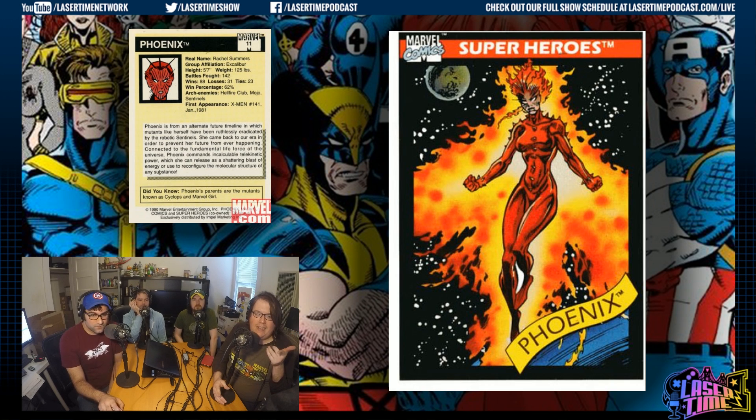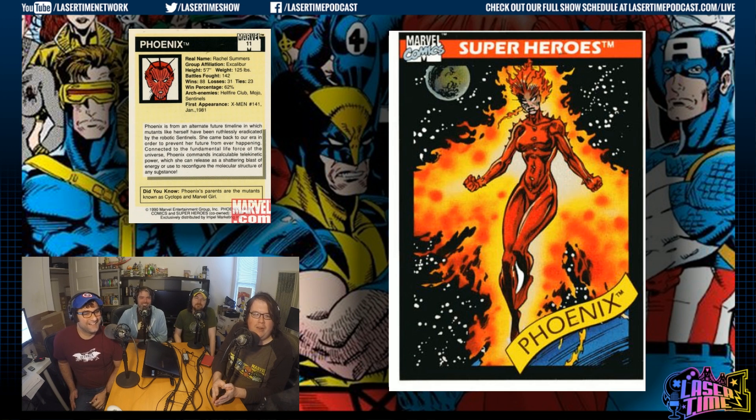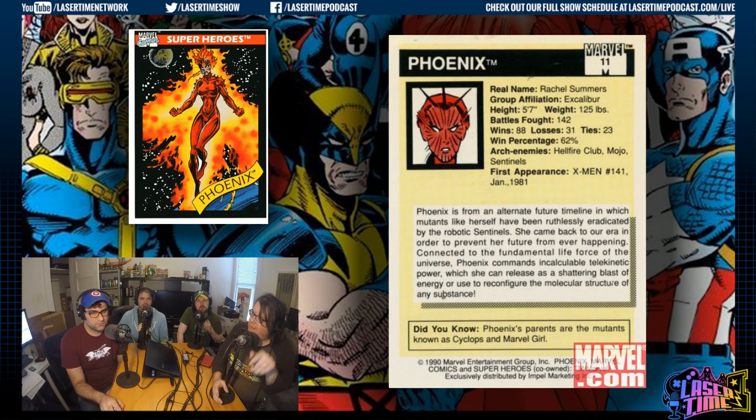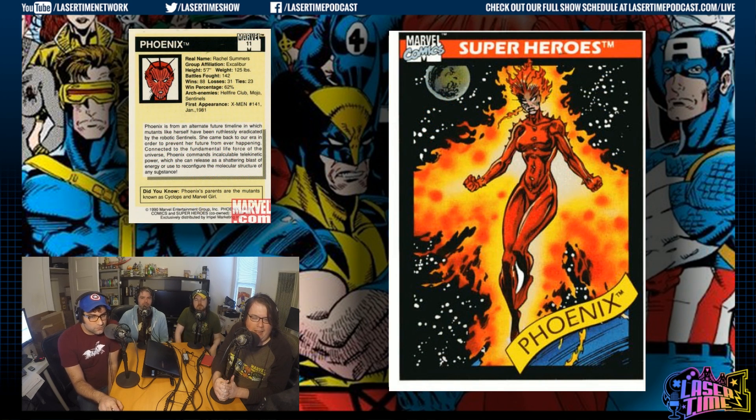Phoenix — that's also why Jean Grey is Marvel Girl currently, because at the time Rachel Summers, her daughter from the future, is the Phoenix. Group affiliation: Excalibur — they were never popular. And that's another Bagley; he loves the moon. The other picture is garbage — her profile shot looks nothing like her. This is the first character introduced to us in the 80s — in '81, a Days of Future Past character. Did you know Phoenix's parents are the mutants known as Cyclops and Marvel Girl? She was ruthlessly eradicated by Robot Sentinels, and then she went back in time to the present. She's one of like four future children of Phoenix and Cyclops.